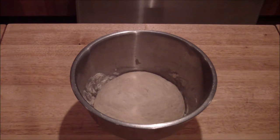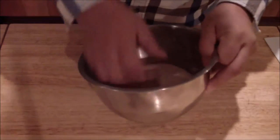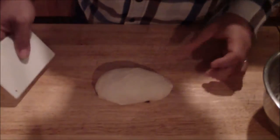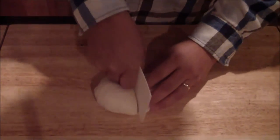This is what it looks like after it proofs. You're going to cut it into four or five equal portions depending on how many are in your group. You can eyeball it.